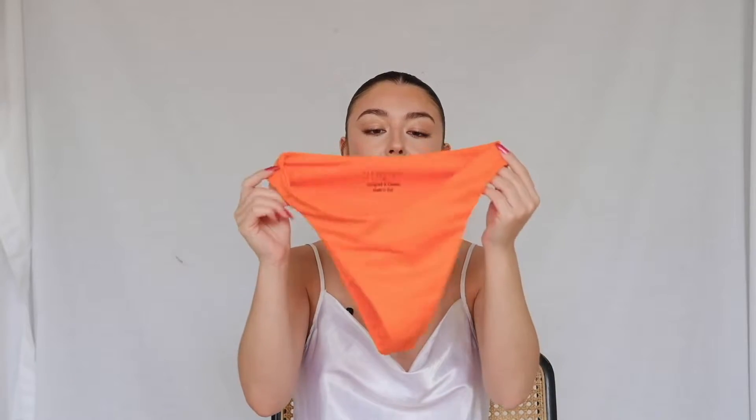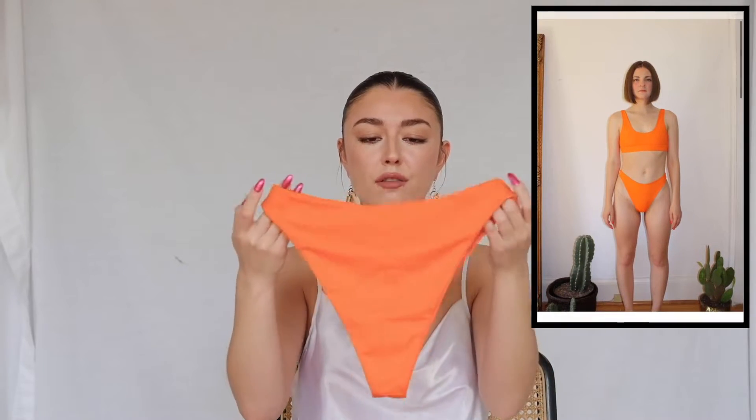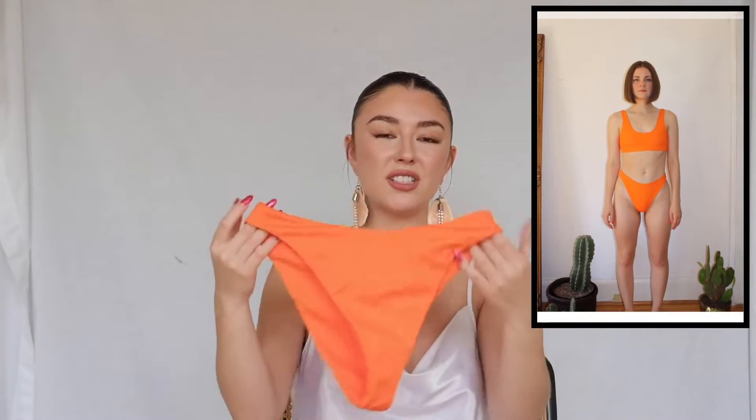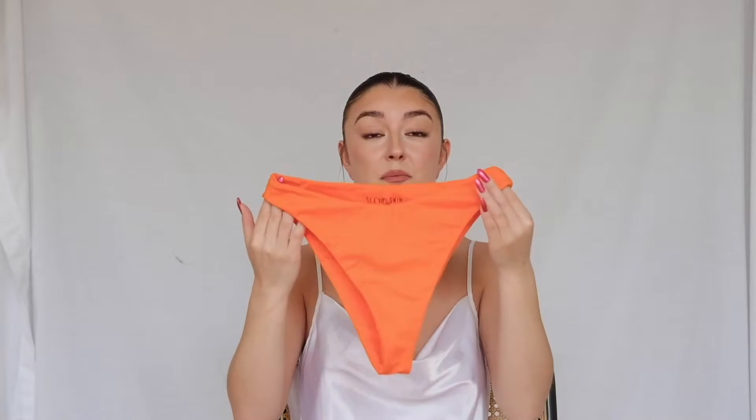They also sent me this second bottom, which I underestimated. It's a more full bum bottom, about the same coverage as the high-waisted one. It might look simple at first, but when I hike it up it gives me really good hips. I like it to contour my body, and this bottom does that. Both of the bottoms are really flattering and yeah, I'm down to wear some orange now.